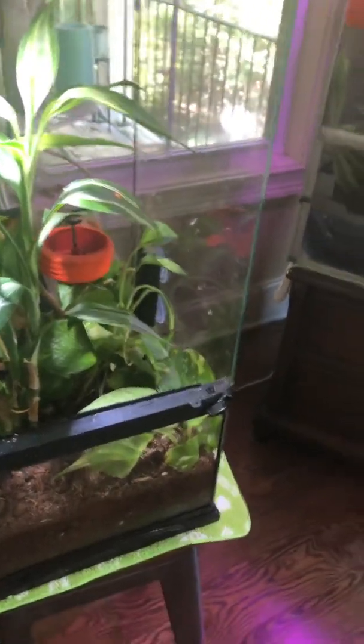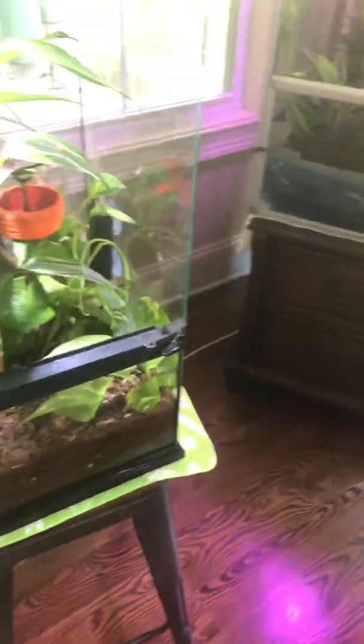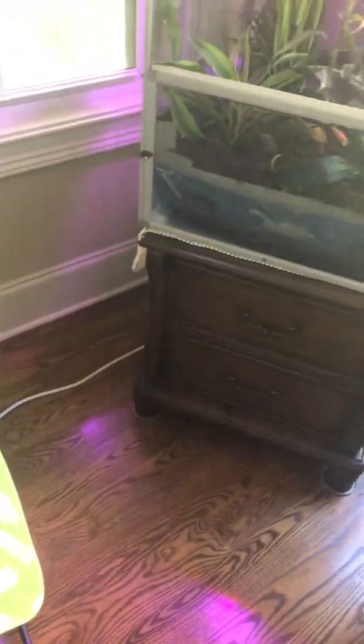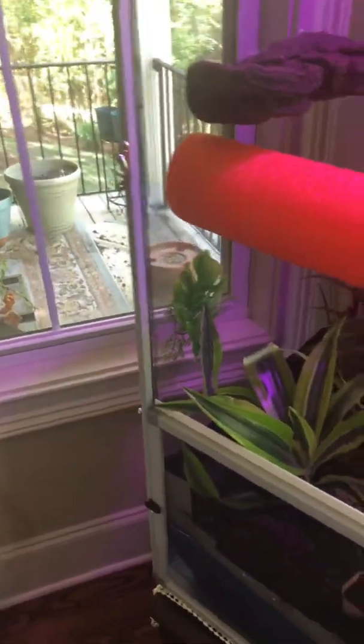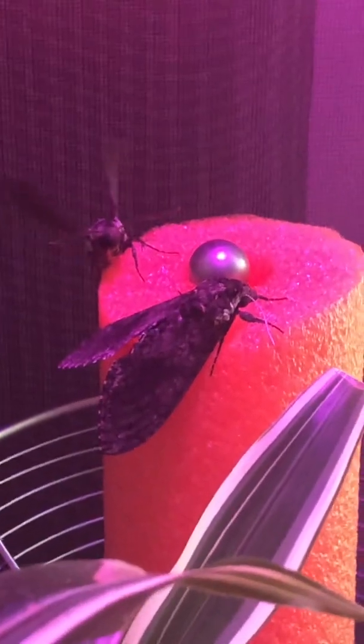I have another video I want to put out really quick because there's several things going on right now. First of all, I want you to see the two mandukas that emerged — they're drying their wings. The one in the back is drying its wings. I think I have a male and a female here because their body shapes are entirely different.